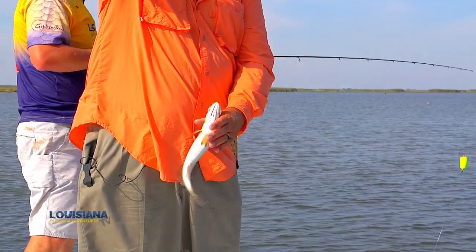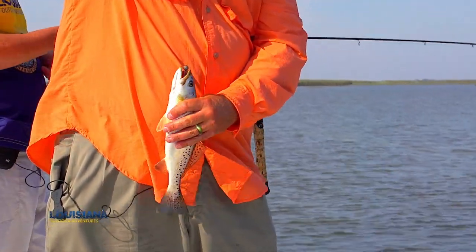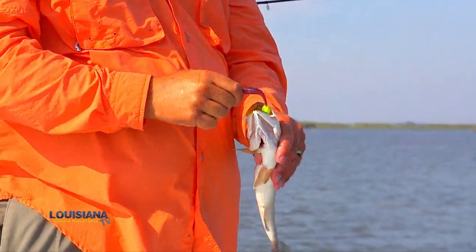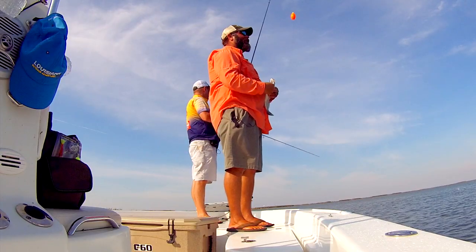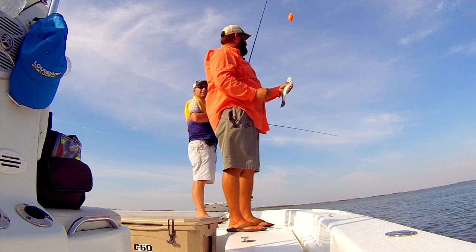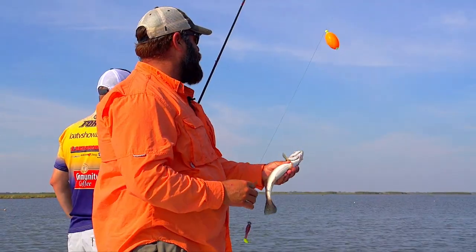That popping cork makes a difference sometimes, Lloyd, and sometimes it's the kiss of death, isn't it? Yep. Like you said earlier, we were at that little spot on the outside of this bay — we couldn't get bit with a cork. And I was catching them without. Now here, you can't catch them without it.